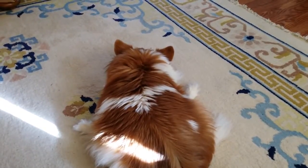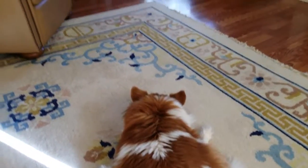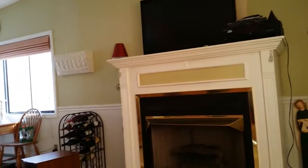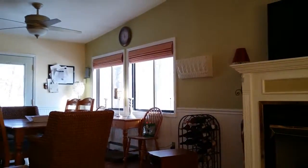Alright guys, let me know what it looks like. This is a direct upload from my phone, so this is as good as it gets to YouTube anyway. This is the least compression possible from my phone to YouTube, so you can really see what 4K looks like. Have a good one.